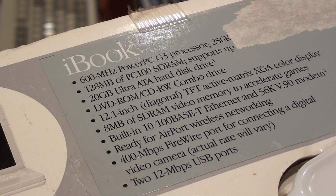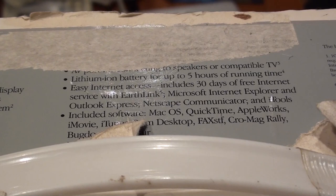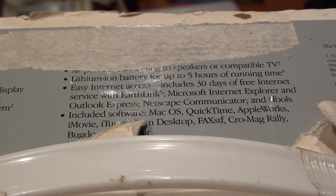Does that mean it has Airport? A 400Mbps FireWire port for connecting a digital video camera — actual rate will vary. And of course two 12Mbps USB ports. I guess USB 1.1 didn't sound very attractive, so they had to use different terminology. This part got ripped off because of tape, but apparently it has five hours of battery.